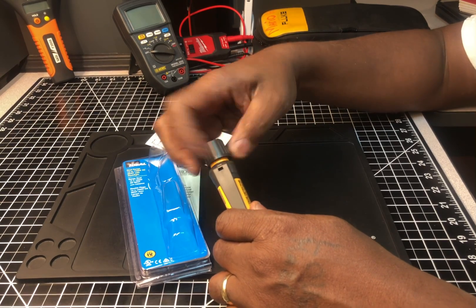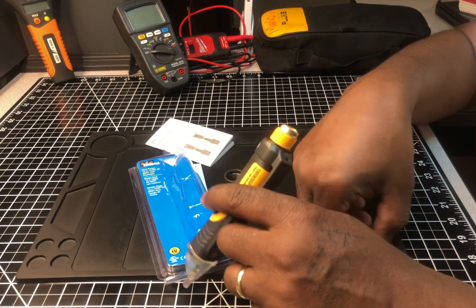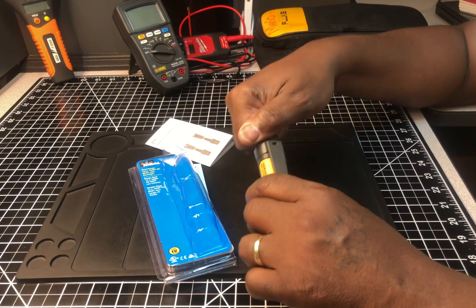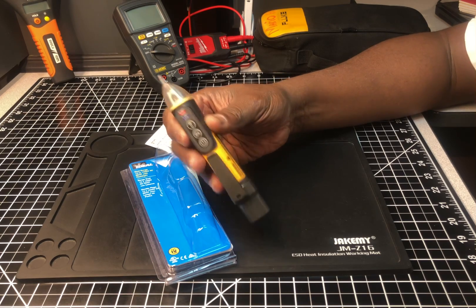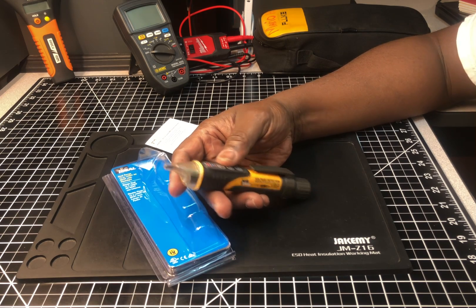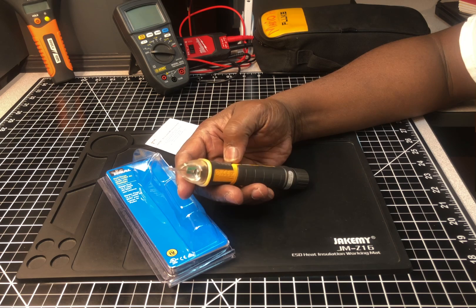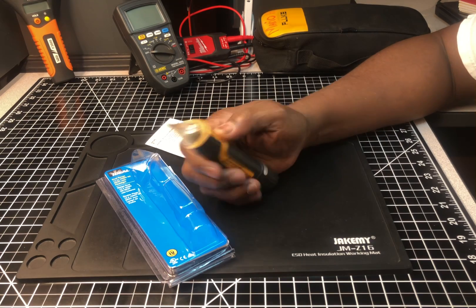It takes two triple-A batteries which go in the back here. I don't have anything bad to say about it - it's a voltage detector and so far I'm liking it. I just wish it had a pouch with a belt loop, because I'd hate to carry something this big in my straight pocket. I guess I'll have to find a spot in my toolbox or find a pouch for it.